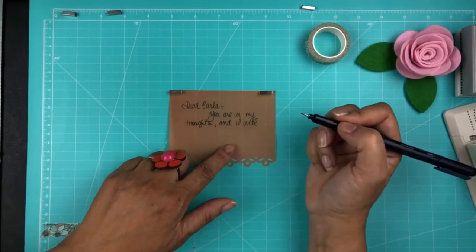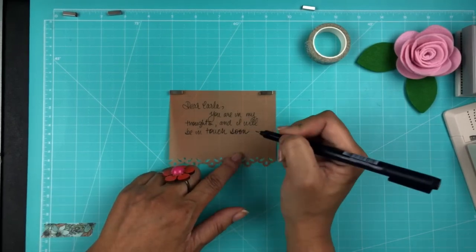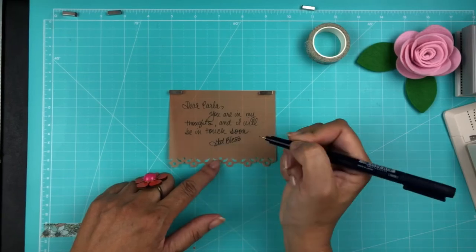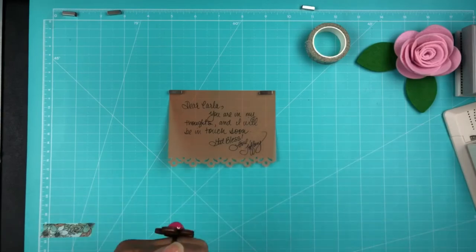I'm not totally psyched about my handwriting here. I've had a few cups of coffee, and when I do that my hands aren't as smooth. But hey, it's the thought that counts.